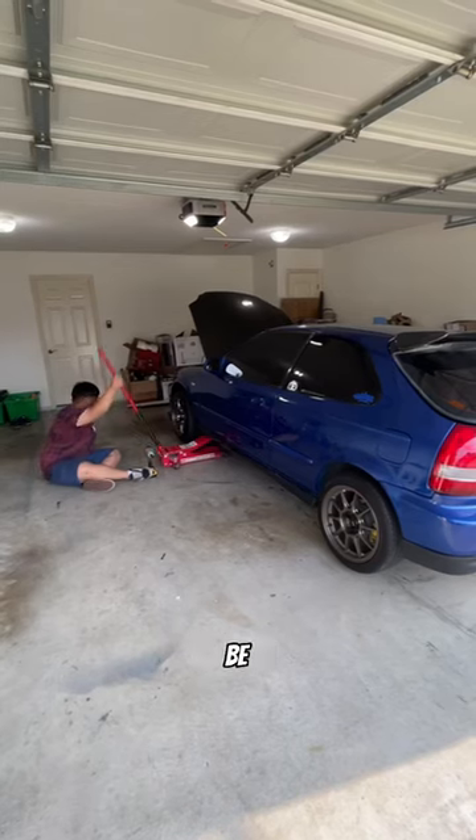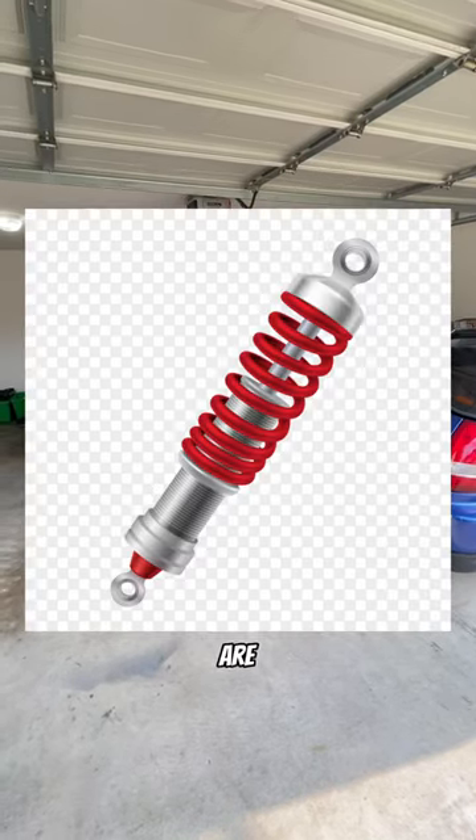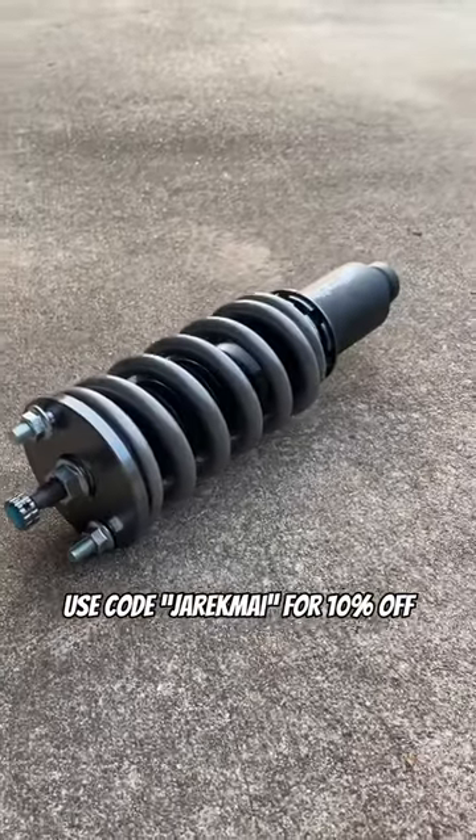Today we're gonna be installing coilovers. We're gonna be working on my boy's hatch because his shocks are blown. Gonna be putting Max Beating Rock coilovers with their new dampening coilovers.